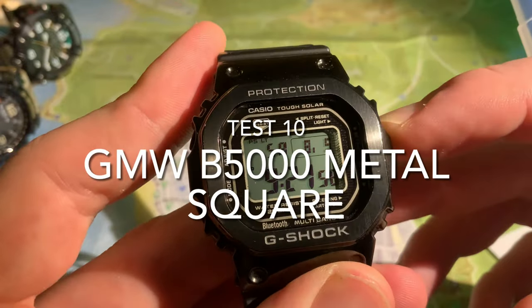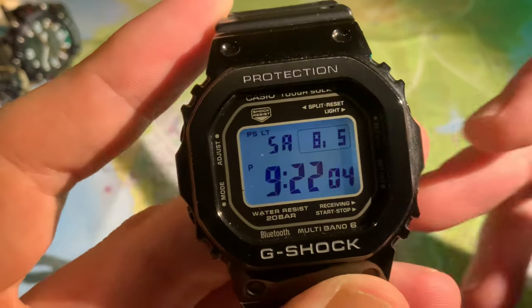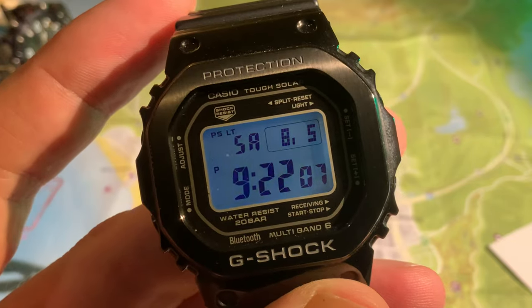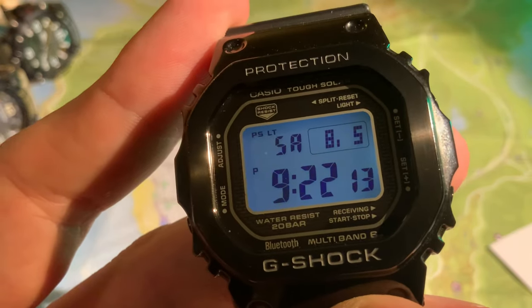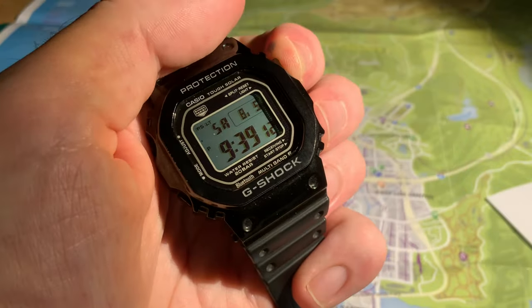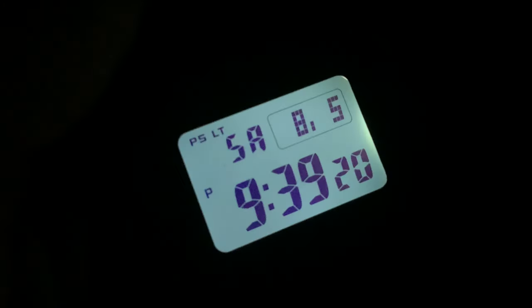On to the GMW B5000, the metal square. I absolutely love the kind of deep blue hue of the backlight on this watch — one of the prettiest backlights, it's got the pretty factor. Fantastic illumination and quality of light, such a great clear backlight. Love this. Illumination of the map — not great, you could just about make out some writing if you needed to in a dire circumstance. Virtually no illumination properties in the room.